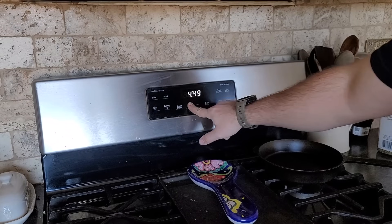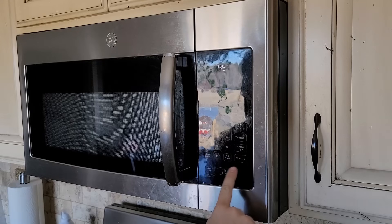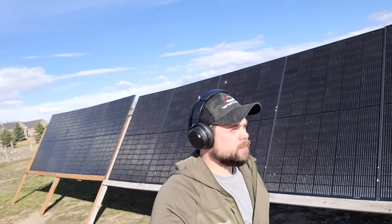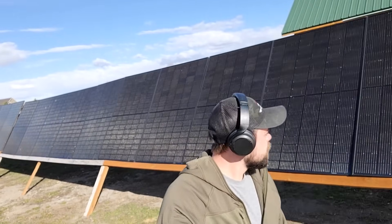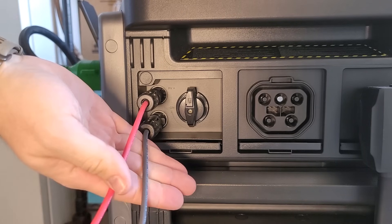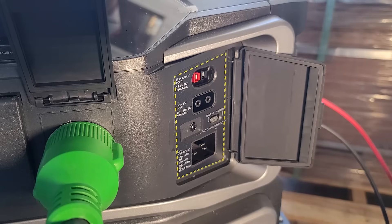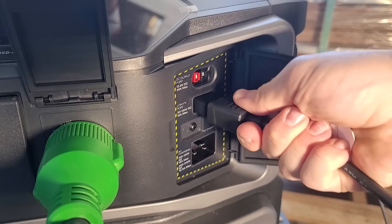Whenever I do this, I have to reset the clock on my oven, turn off the oven light, and reset the clock on my microwave. But it's 100% worth it because now you're not paying for power to the power company, and you're being 100% self-reliant with electricity. The Delta Pro Ultra can have up to 5,600 watts of solar input split between the high voltage and low voltage solar input — that's 4,000 watts on the high voltage and 1,600 watts on the low voltage.